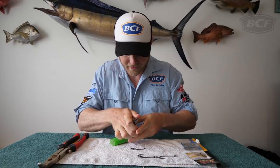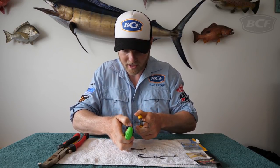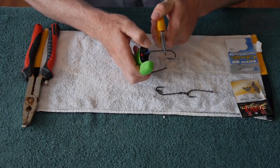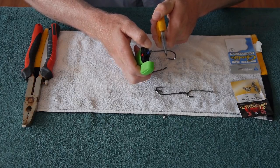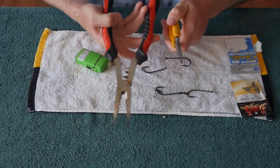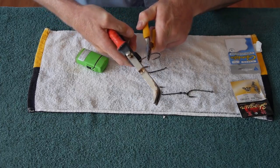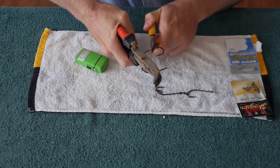Grab your pliers, hold the hook, and then use your lighter to just heat the eye. You only want to heat the eye section, because that's the section that's going to do the movement when you try and open it. Heat it up — give it about 10 to 15 seconds — and then use your pliers with the special opening tool to open it up, like so.